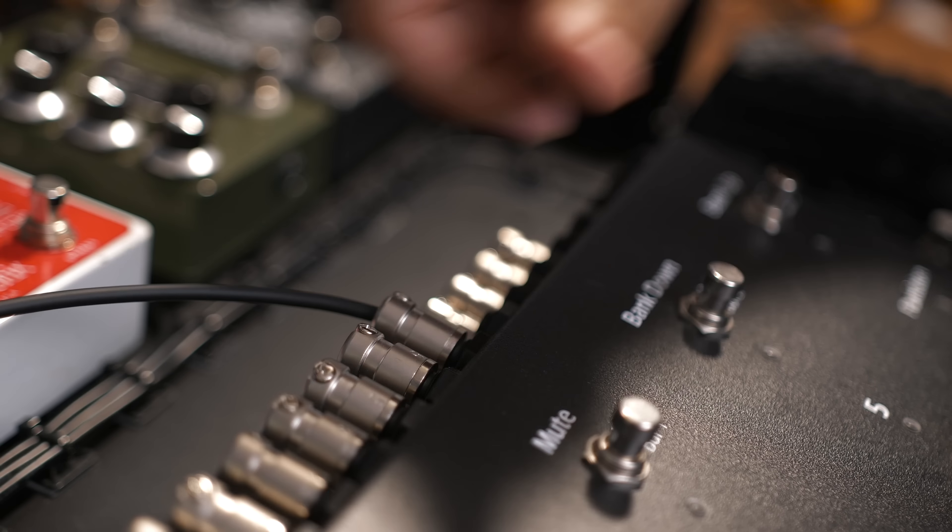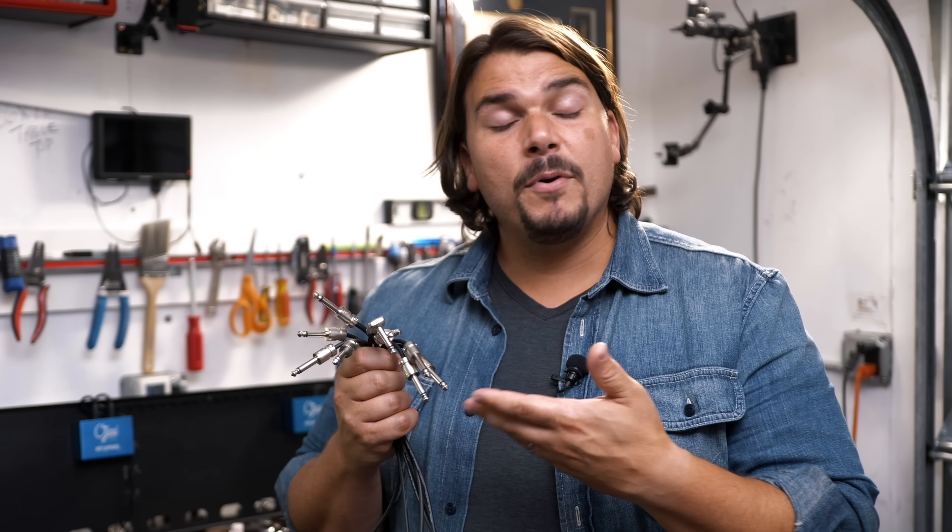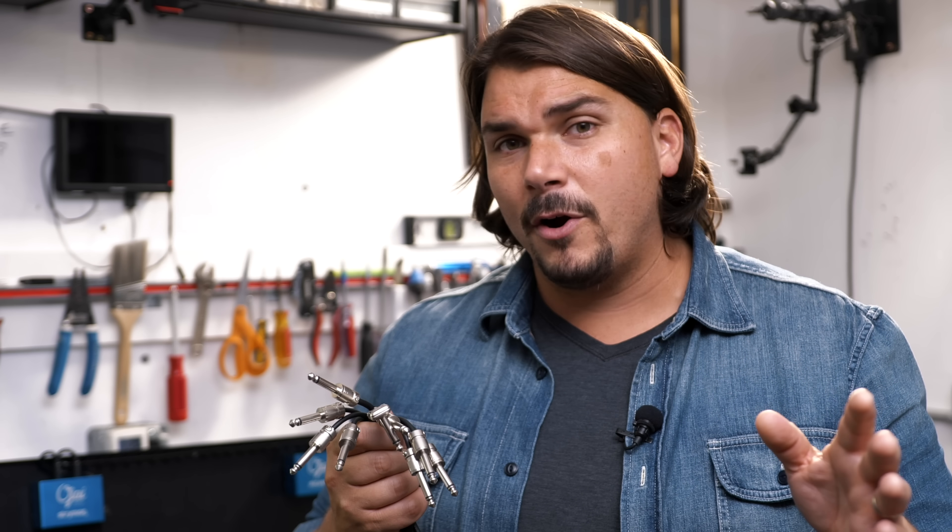Next are the custom-made audio cables, running from each pedal into the next, or from switcher sends and returns to pedal inputs and outputs. Cable itself is not expensive — Mogami, a high-grade cable used by most rig builders, is typically under $1 a foot. However, the plugs can be quite expensive. High-quality plugs like Square plugs, Switchcraft, or G&H run roughly $4 each, and most builders pay close to retail.